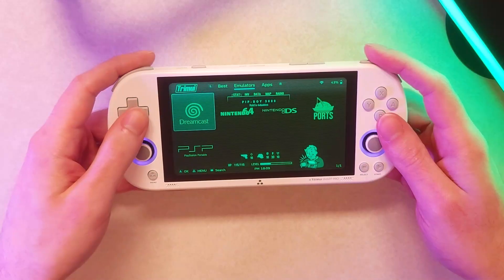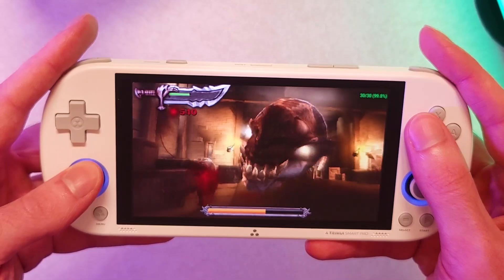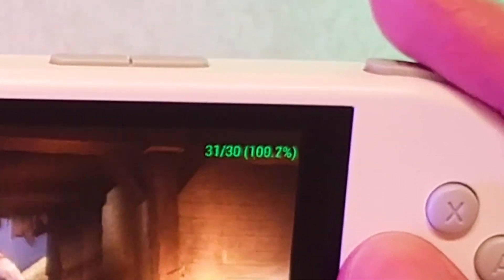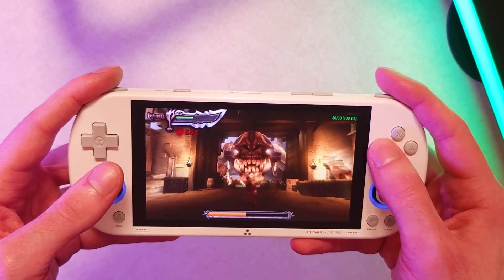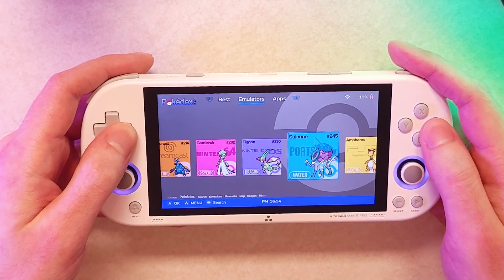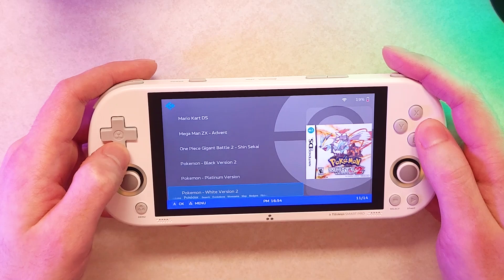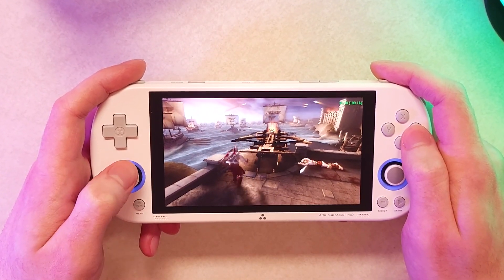With CrossMix OS, the Trimui Smart Pro has reached new heights, giving performance — especially on PSP — that is genuinely surprising. I'm really surprised with how good the Trimui Smart Pro is now. This is a sub-$60 handheld, and in this video I'm going to be showing just what you can do with CrossMix OS, giving a general overview of this custom version of the stock firmware, and especially showcasing how good PSP performance is on here, because it's really, really good.